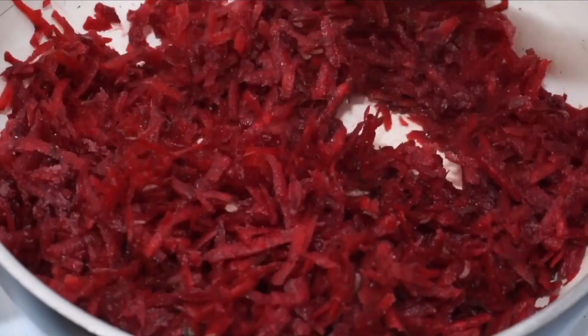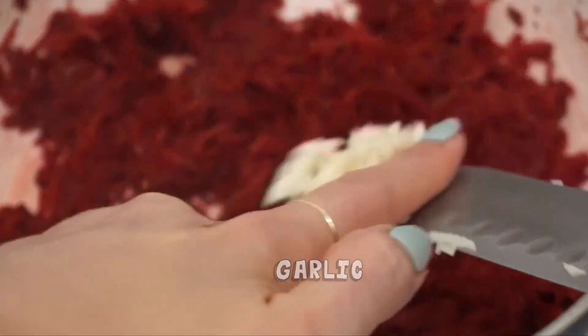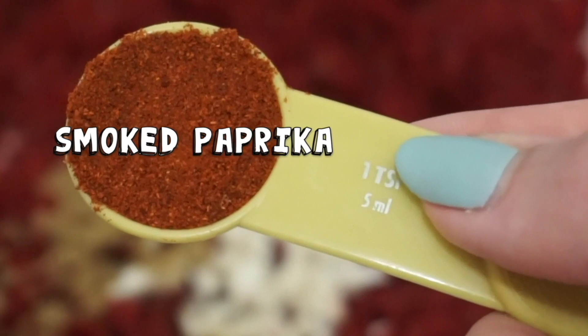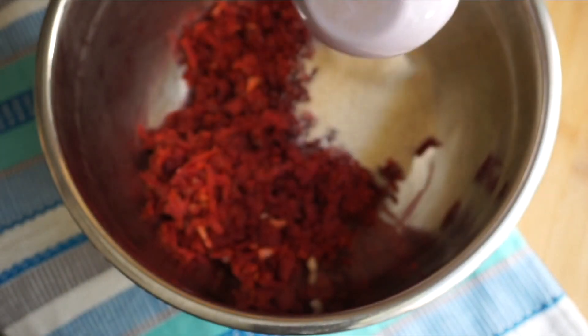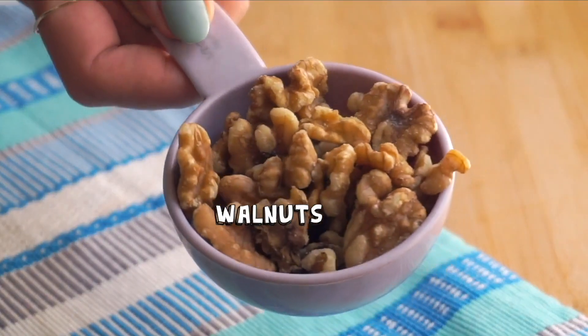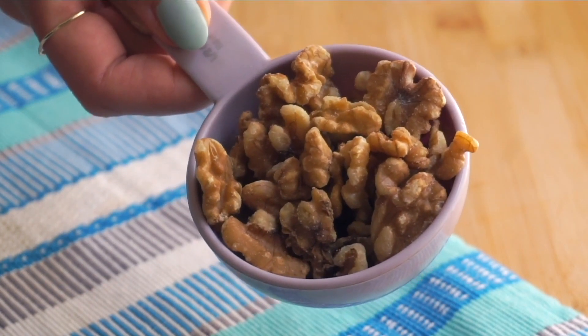You're going to sauté three cups of beets in a big frying pan along with some salt — about a quarter teaspoon to start — one large garlic clove, and a teaspoon each of ground cumin and smoked paprika. Smoked paprika is key for this. We sauté to draw out any moisture in the beets so we have a really nice texture in the finished burger. Once that cools a little bit, add it to a bowl with breadcrumbs, lentils, and some walnuts. Chop up the walnuts in a food processor or by hand really, really finely.